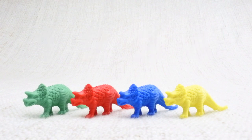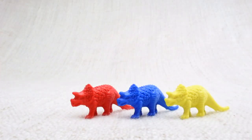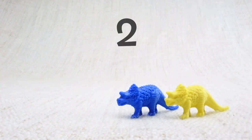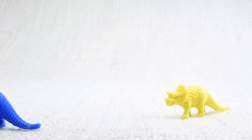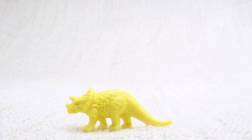Now we've counted them, let's say bye to the green Triceratops. Bye! Now we have three left. Let's say bye to the red Triceratops. Bye! Now we have two left. Let's say bye to the blue Triceratops. Bye! Now we have one left. Let's say bye to the last yellow Triceratops. Bye Triceratops!